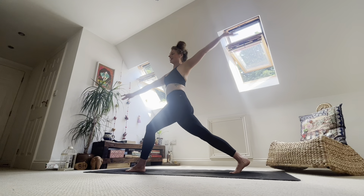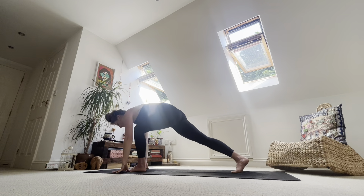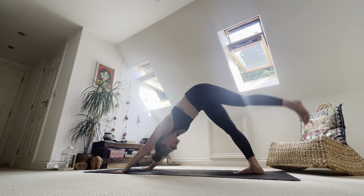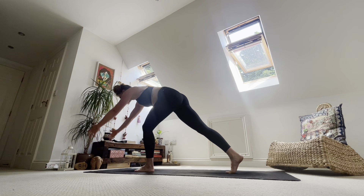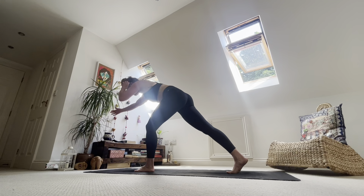Take an inhale. Exhale, hands to the mat. Inhale, left toes to the sky — send it high. Exhale, step the foot between the hands. Maybe help it there. Inhale, reach hands forwards — arrow lunge. Engage the core, lift it. Breathe as you are.